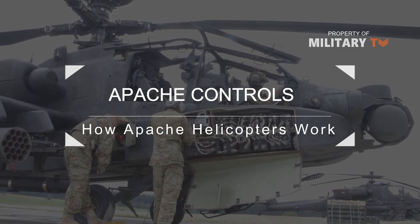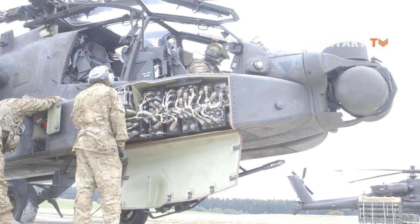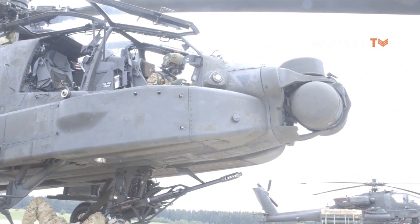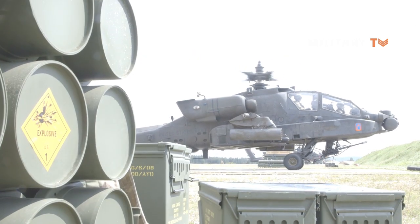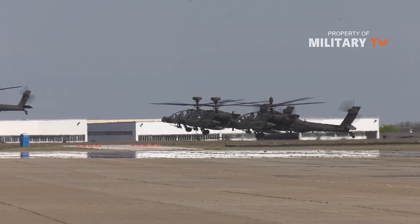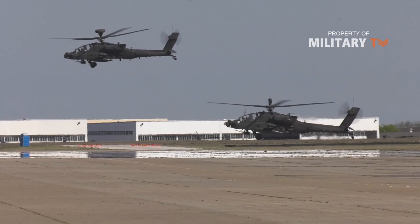The Apache cockpit is divided into two sections, one directly behind the other. The pilot sits in the rear section and the co-pilot gunner sits in the front section. The pilot maneuvers the helicopter and the gunner aims and fires the weapons. Both sections of the cockpit include flight and firing controls in case one pilot needs to take over full operation. The pilot flies the Apache using collective and cyclic controls, similar to ones you would find in any other helicopter. The controls manipulate the rotors using both a mechanical hydraulic system and a digital stabilization system.